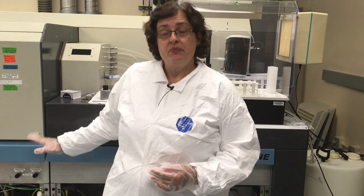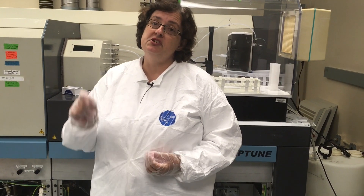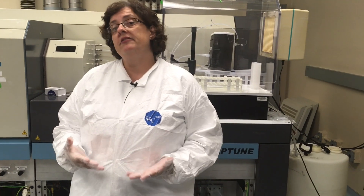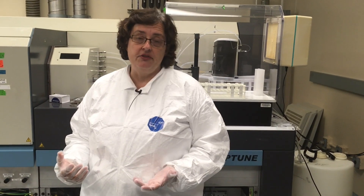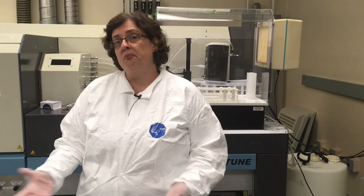Before a sample comes here, we have to do a lot of sample preparation to get it ready, because we need to purify out just that element of interest. We have validated methods in different sample types to do that, but depending on the project it may also require method validation.